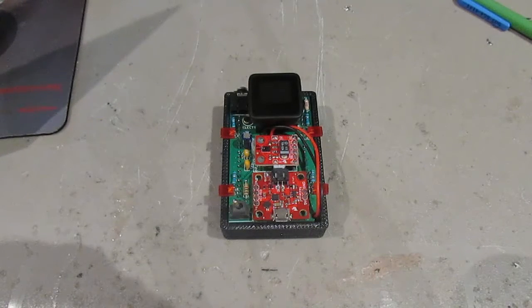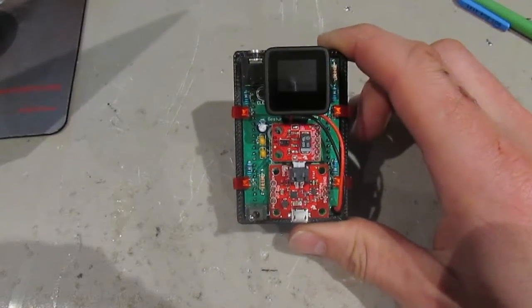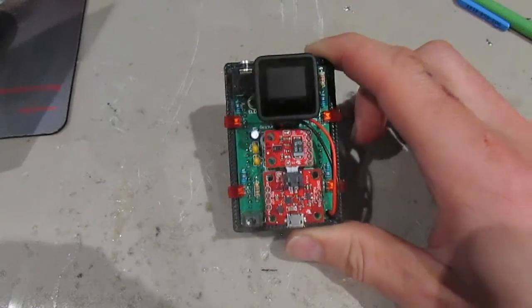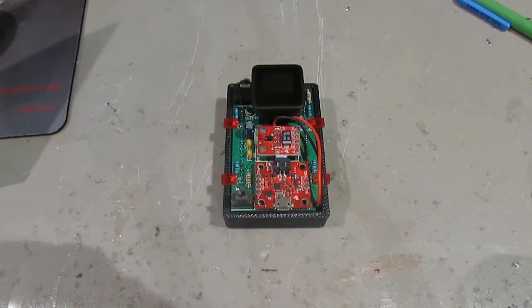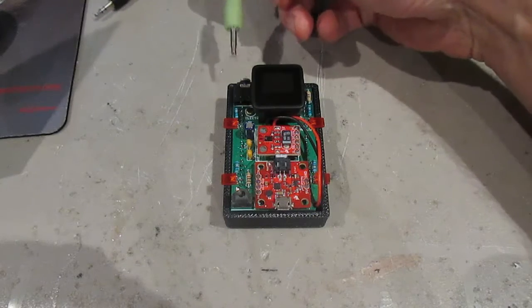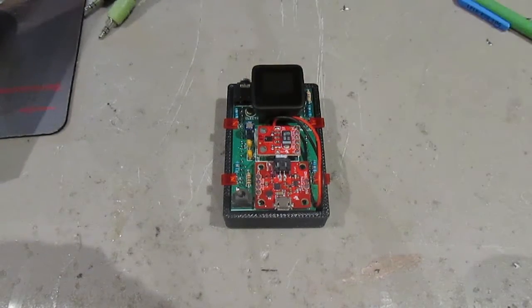I just want to make another quick video here to show off my latest project. This is a hand gesture controlled Bluetooth auxiliary audio input device. It connects to a Bluetooth enabled device such as your phone and streams music out the audio jack to an auxiliary input — say your vehicle. It's controlled by hand gestures, so there are actually no buttons to mess around with while you're driving.